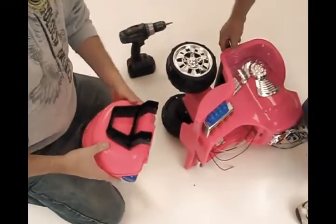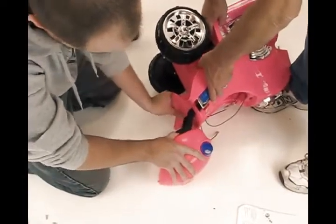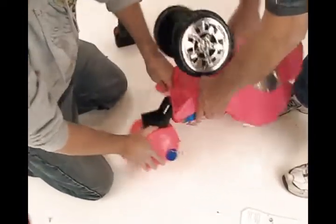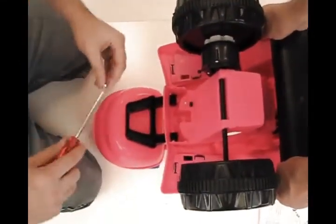Now connect the toolbox. Connect the toolbox support to the body by inserting it into the body and connecting with two M4 by 14 screws.